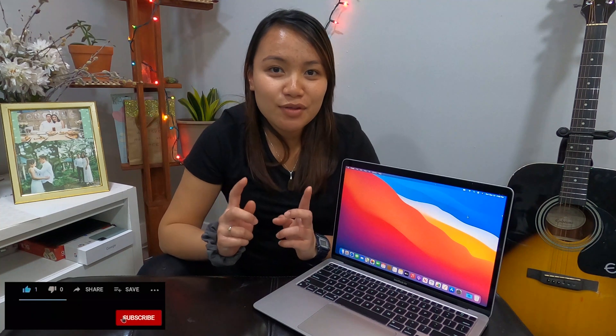So stay tuned for my next videos and I'll update you on how it goes with my progress here with my new laptop. Friends, don't forget to subscribe, hit the notification bell, like this video, and comment down below. I'll see you on the next one — be well, peace!